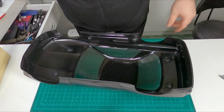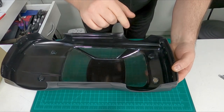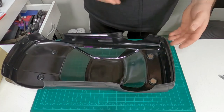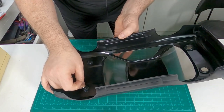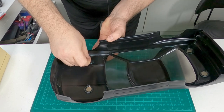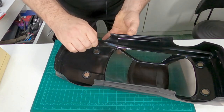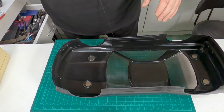Now we just grab our magnets and stick them in there — we might have to cut the top off later but it'll be fine. As you can see it finds the center of the magnet. That one was upside down — just make sure they're up the right way when you put them on, otherwise your body is going to repel the chassis.